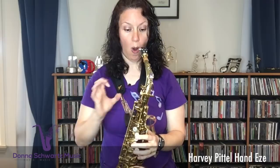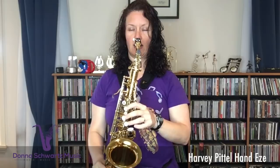Another great audience for the Harvey Patel Hand Ease are players that need to have the horn away from their body when playing, because that's the angle they need. The angle you play at is super important — that's what could be preventing you from playing high or low notes or getting a full sound. The Hand Ease will help you with that angle if you're the type of player that needs the horn away from the body.